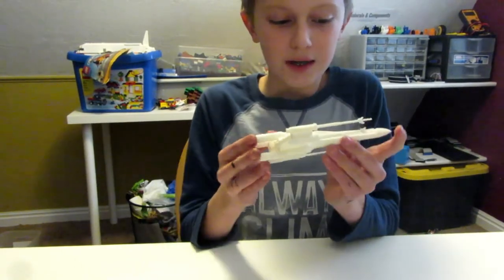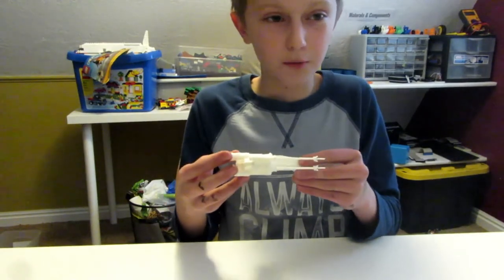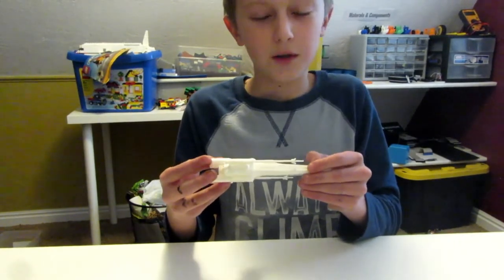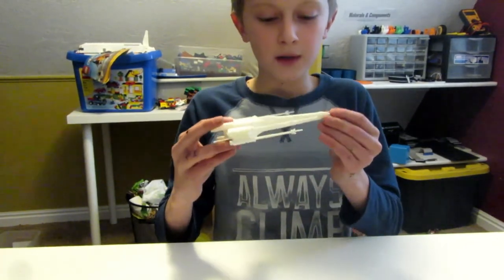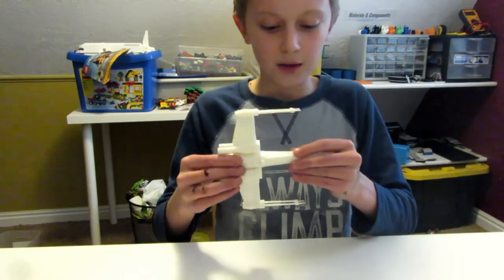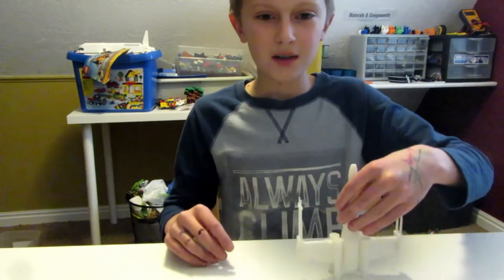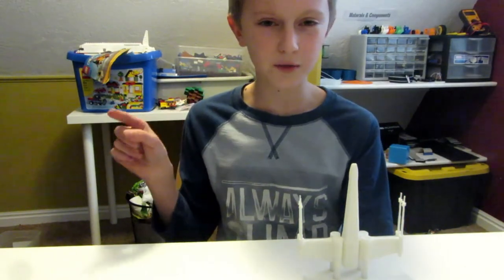It was printed on my CL10 3D printer. If you want one of those, I highly suggest you get one, but don't buy it from GearBest. Hope you enjoyed this episode of Thingiverse Thursday, and I hope it inspired you to make something Star Wars or make this model. I'm Thomas — be sure to smash that like button and don't forget to click subscribe and notifications. Bye!